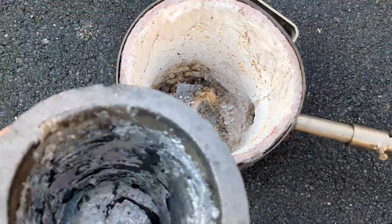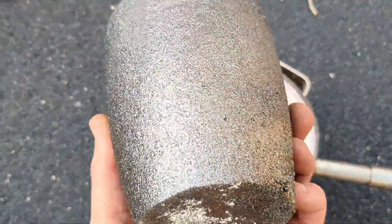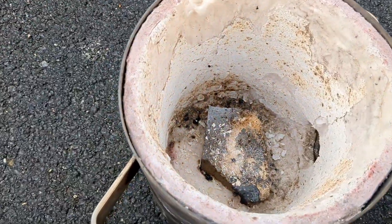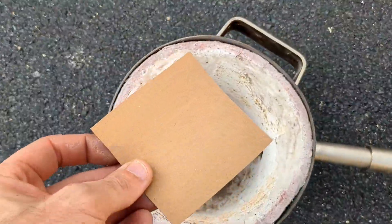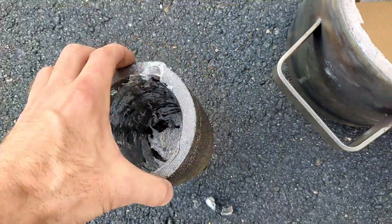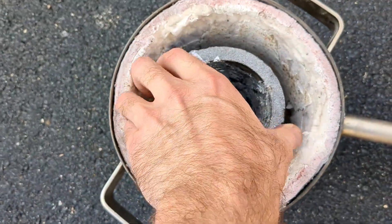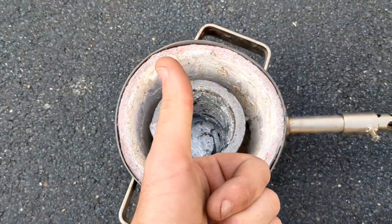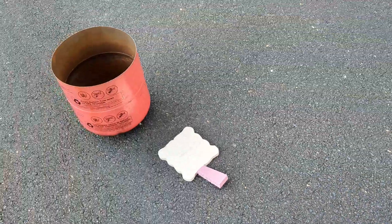Hey everyone and welcome to today's metal melting video. This is going to be the second melt using this new crucible. I hope you saw last week's video because that was the first time using this crucible. The crucible I used before had a big crack right down the side of it and I was not using it anymore — time to retire it.